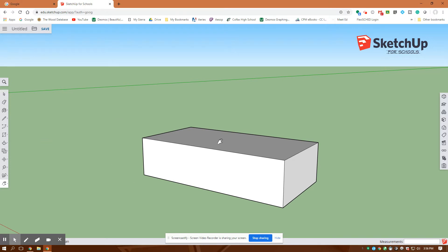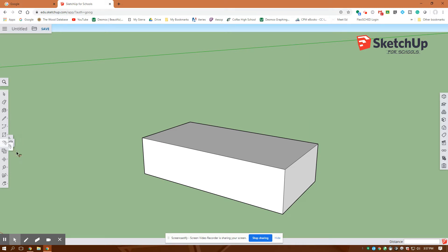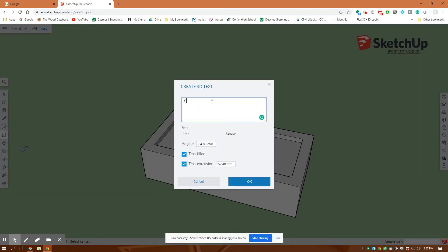Next I'm going to extrude a little box on the top and put my name on it as a watermark. I'm going to offset that rectangle on top — offset is under this menu here. I'll click on it and offset it in two millimeters, enter. Then I'll use the push-pull tool to pull it down one millimeter. Turning it around with the orbit by holding the roller mouse down, I go over to the rectangle key for text and type in Colfax Math — you'd type in your own name as a watermark.